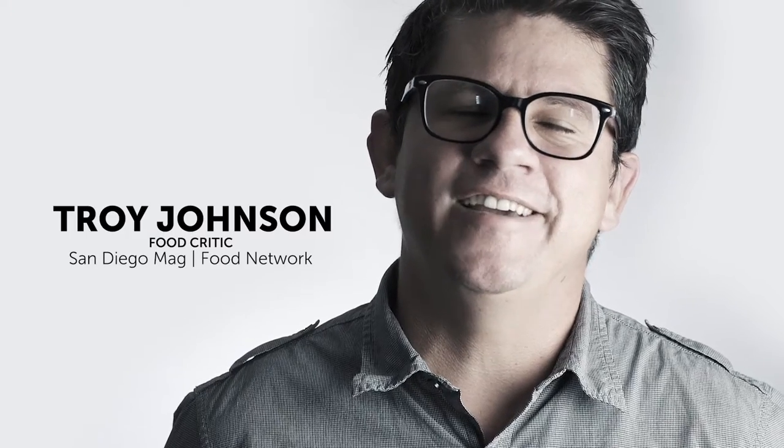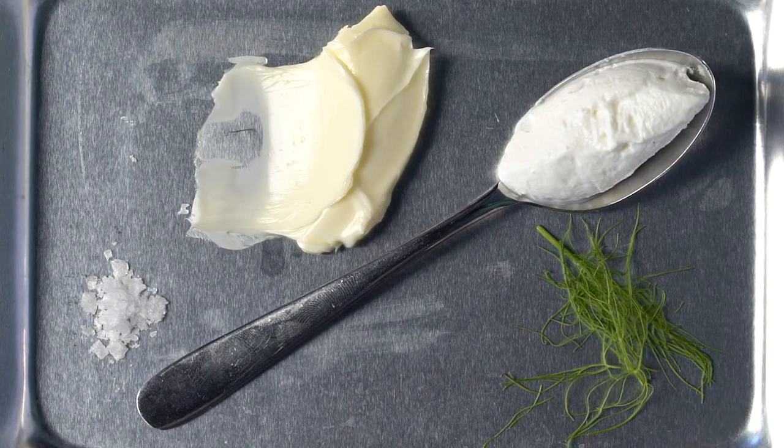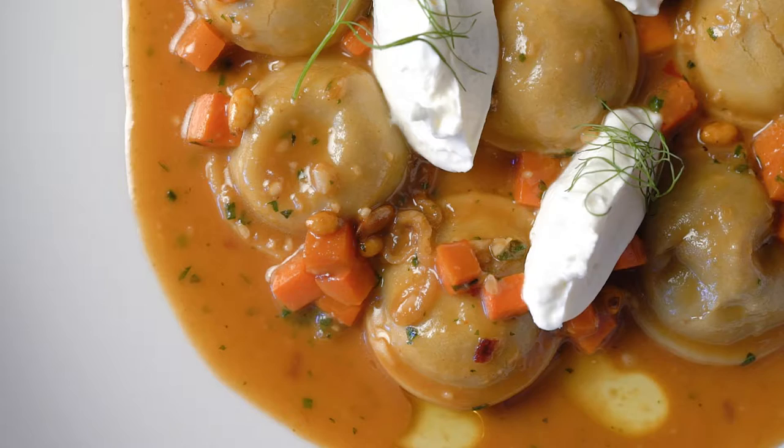Oxtail raviolini at Trust. Wood charred oxtail braised five hours. The ragu goes in those ravioli. Then the jus from the braising sauce reduced until thick and awesome.